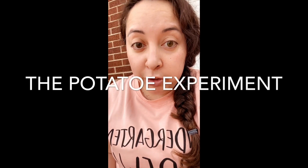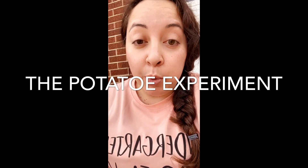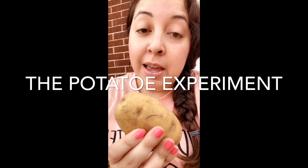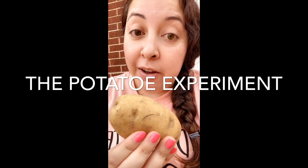Kindergarteners, now that we know so much about germs and most importantly learned how not to spread germs, you're ready to do a science experiment. We're going to do a science experiment called the potato experiment, and in this experiment you're going to get to discover some interesting things about where germs are found. Have fun scientists and get ready for more learning.